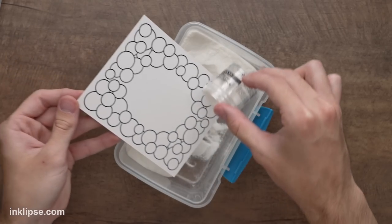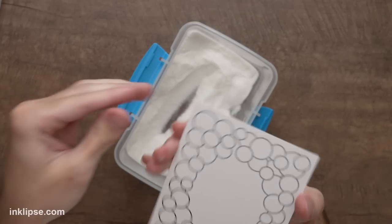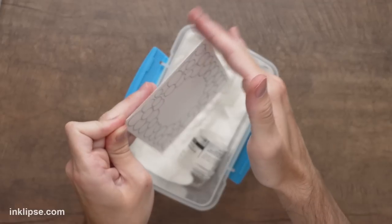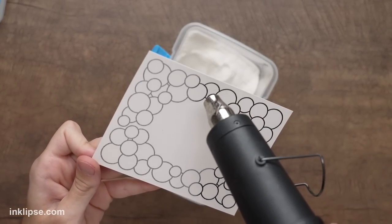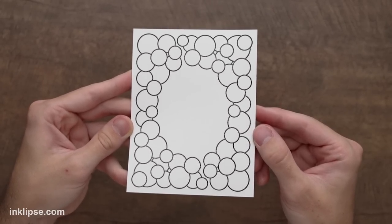That VersaFine clear ink takes a little bit longer to dry, so I'm going to throw a layer of clear heat embossing powder over all the ink. This is going to set it in place but also give it a nice shine. I'll tap off any excess and then heat this until it's clear and shiny. Once that's done we've got a nice black image with a great shine to it.